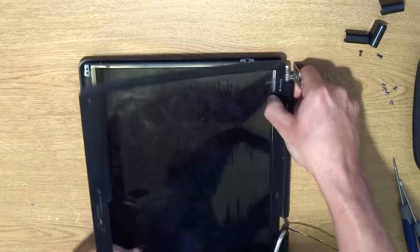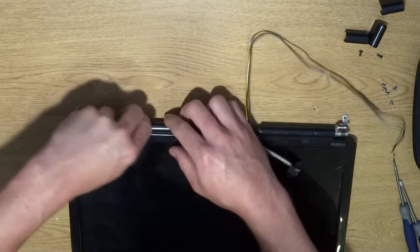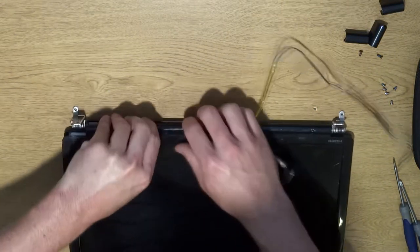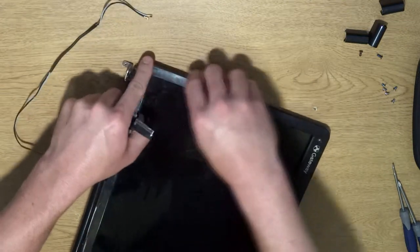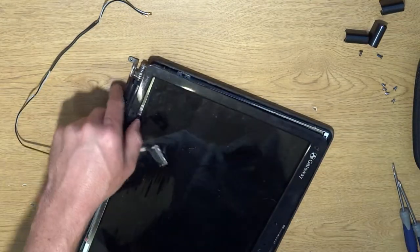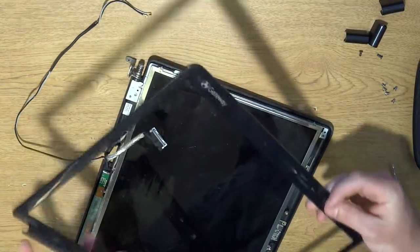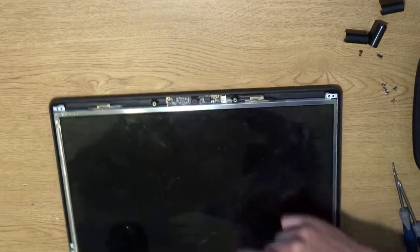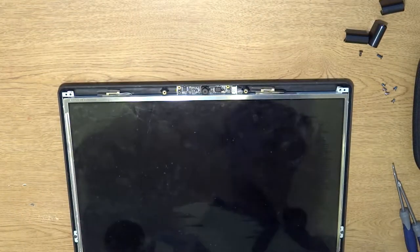On the outside ones it's a little different — push inward toward the LCD screen. And there we go. I was thinking maybe the webcam was connected, but nope. So that's it for those. The screen is toast, so we're going to really rip it out.